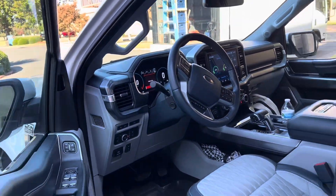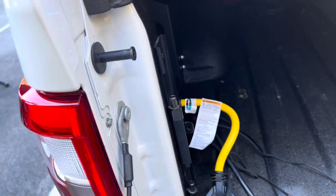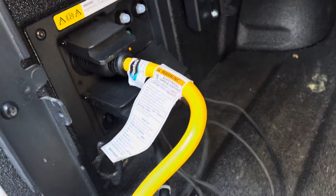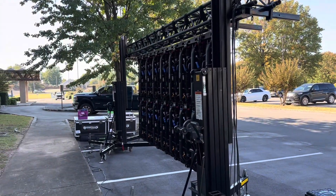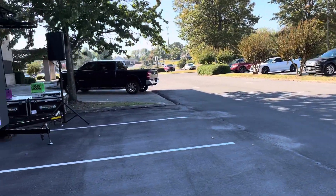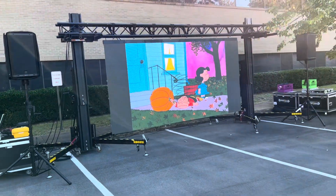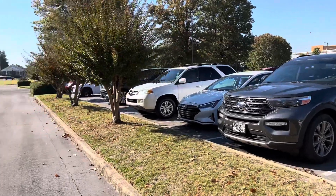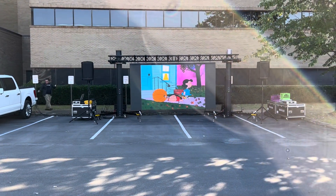We'll show you what we've got running out the back. We're using the L1430 connector to keep the load balanced, and we have two sections to show you. We're also using our other 220s to keep everything as balanced as possible. We're running a pretty massive video wall out here and a PA system too. The video wall is set at 80% brightness, which takes quite a bit of power.